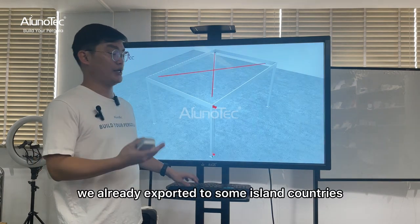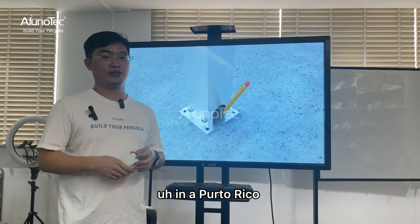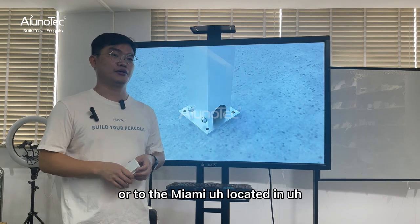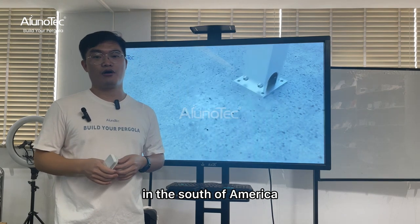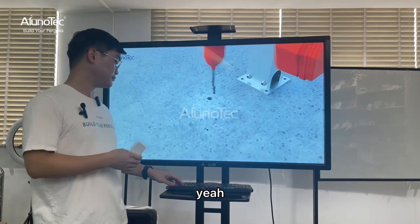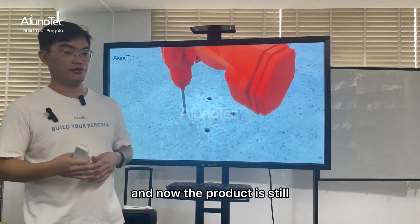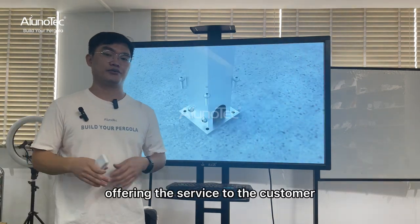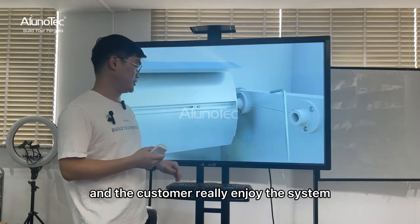We have already exported to some island countries, for example to Puerto Rico and to Miami in the south of America. The pergola is still offering service to those customers, and the customers really enjoy the system.